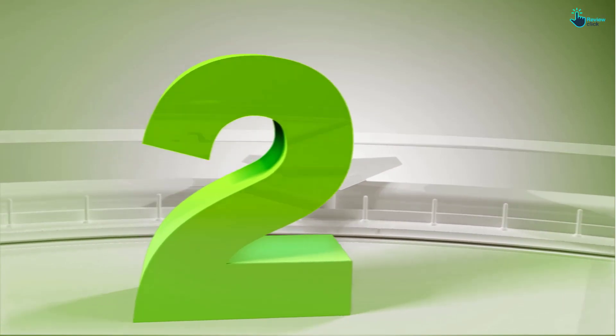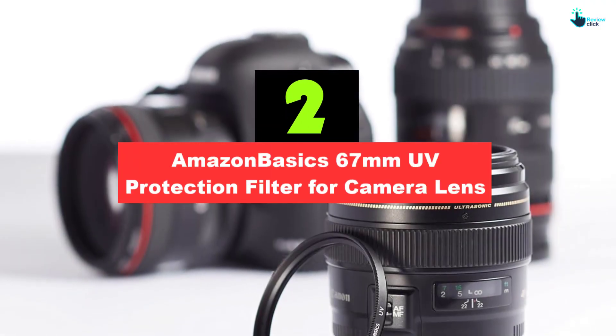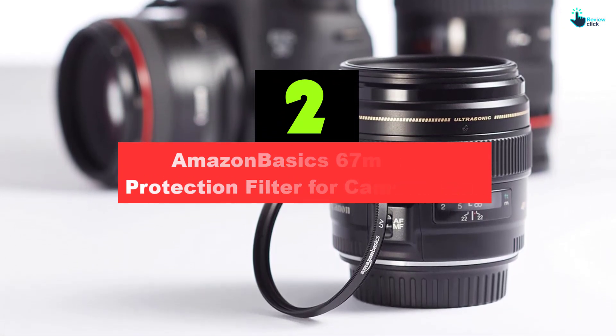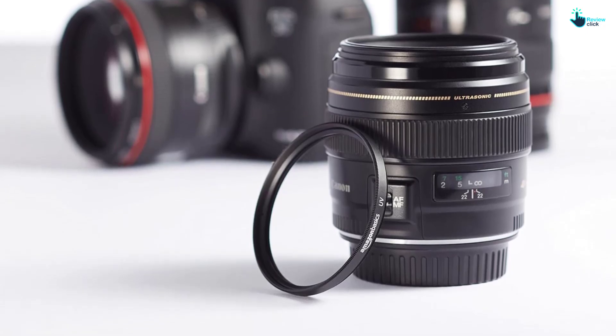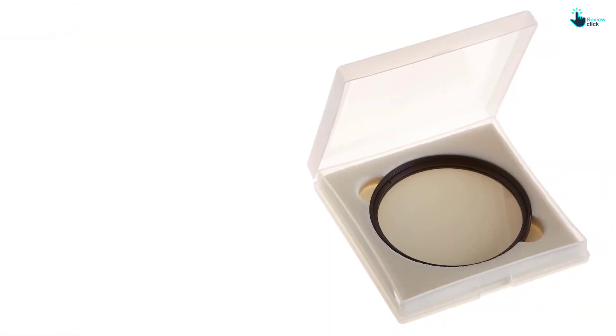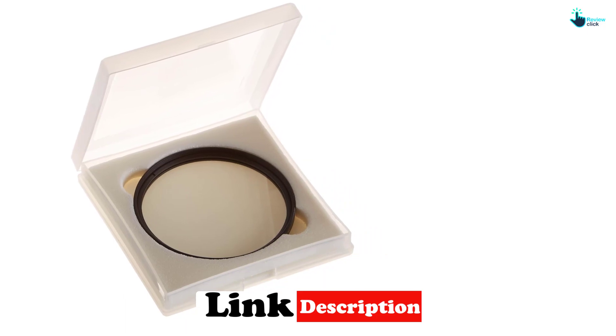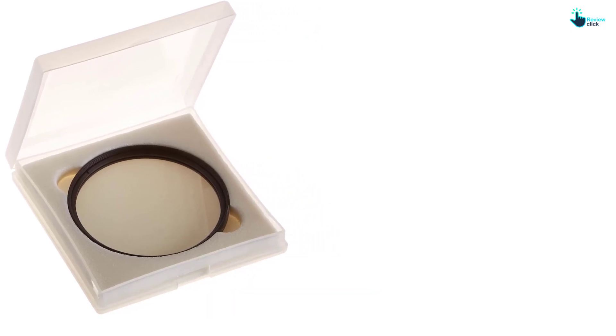The filter also aids in offering the basic reduction of UV light. At number 2, we have the AmazonBasics 67mm UV Protection Filter for Camera Lens. Here is a very safe and reliable UV filter that works perfectly with different types of cameras. The UV filter has a diameter of about 67mm, making it compatible with different cameras. It is versatile and suitable for everyday use. It will keep the lens safe as it protects it from scratches, dirt, and dust. It also aids in reducing ultraviolet light, hence doing away with the bluish cast in videos.